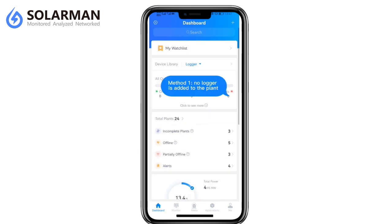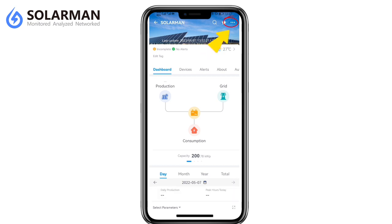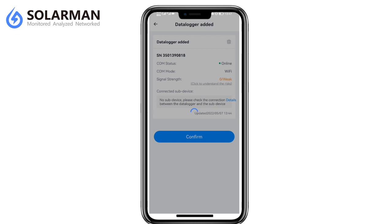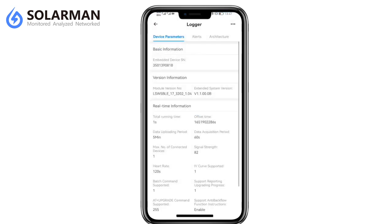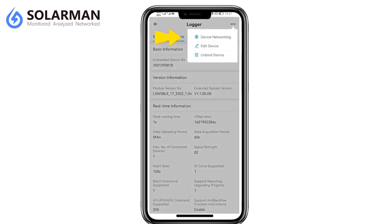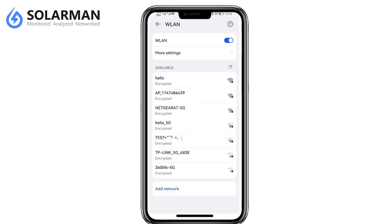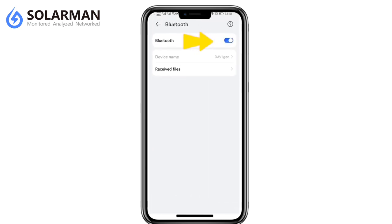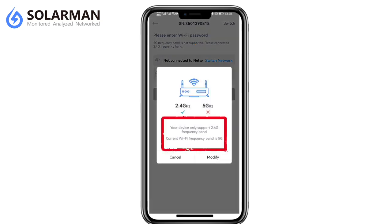Method 1: No logger is added to the plant. Select a plant. Scan the QR code on the logger. Turn on Wi-Fi network and turn on Bluetooth. Note: connect to a 2.4G frequency band network — 5G frequency band network is not supported.